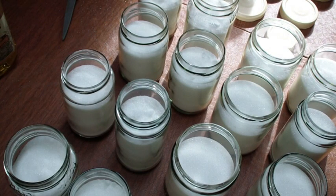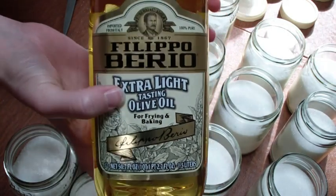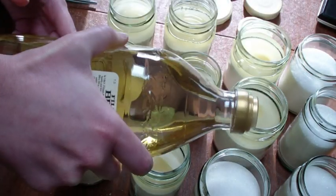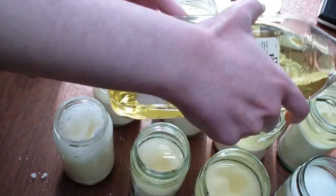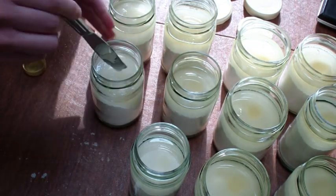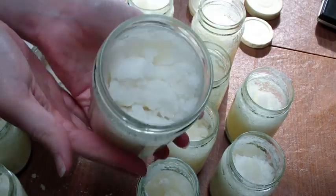I'm just going to fill the jars with some white sugar — organic is best — and then on top of that I'm going to put about a half inch or so of extra light tasting olive oil. You want the extra light tasting so it doesn't overpower the scent. These jars are about 8 to 10 ounces, and I just want to make sure the consistency is like what you'd see in a Bath and Body Works type shower scrub — just a little bit oily but not overly so.